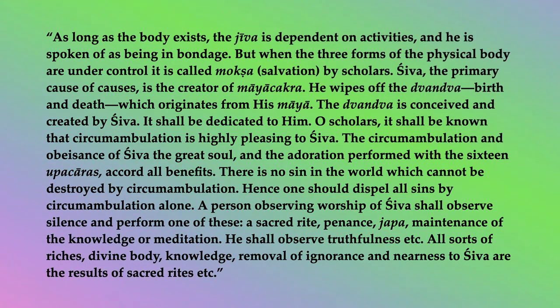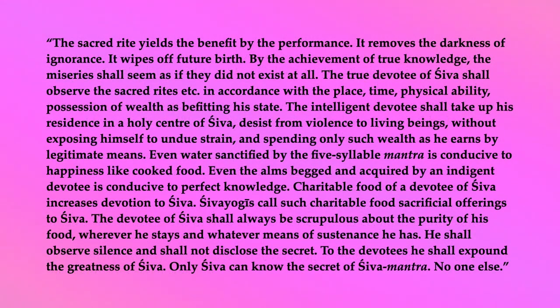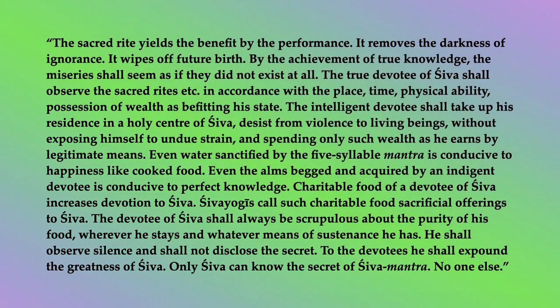He shall observe truthfulness, etc. All sorts of riches, divine body, knowledge, removal of ignorance, and nearness to Shiva are the results of sacred rites, etc. The sacred rite yields the benefit by the performance. It removes the darkness of ignorance. It wipes off future birth. By the achievement of true knowledge, the miseries shall seem as if they did not exist at all. The true devotee of Shiva shall observe the sacred rites, etc., in accordance with the place, time, physical ability, possession of wealth, as befitting his state.